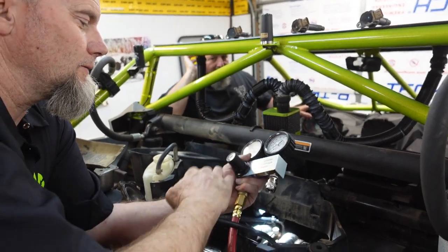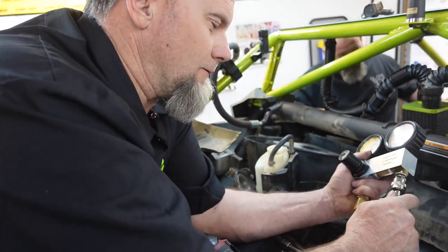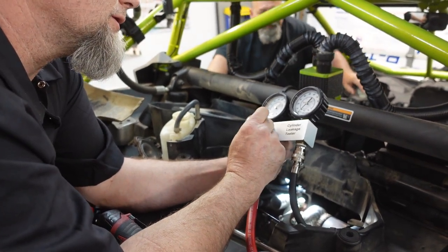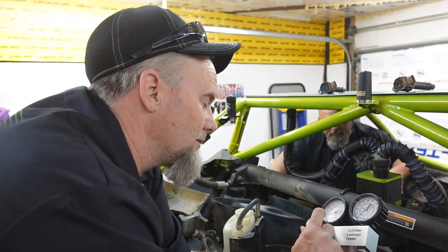Okay, there was a slight malfunction in the operator. We don't appear to have air coming into this, which would explain why it was better than perfect. Yeah, that makes much more sense.